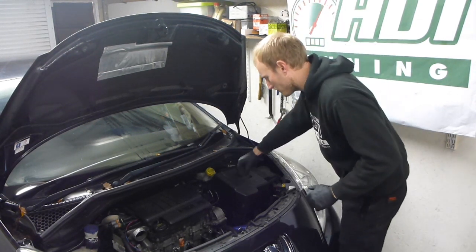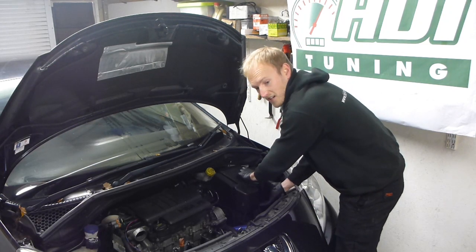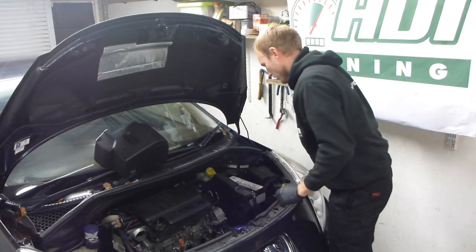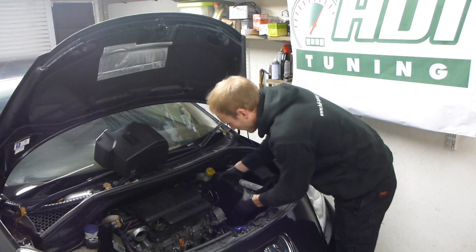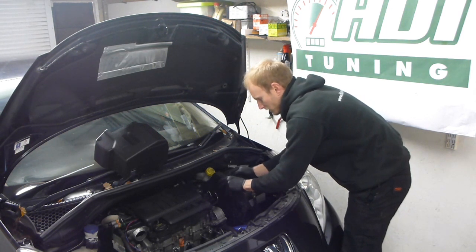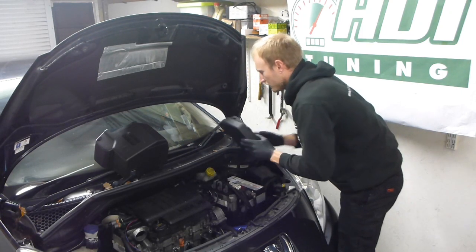The first step is to remove the cover from the battery. Peugeot is generally quite easy — everything sort of unclips. Pull that off and put it out of the way. Then your ECU is under this cover here. Give it a tug and it comes off. The ECU is hooked in with a little catch on the side — pull that to the right and then this lifts off.